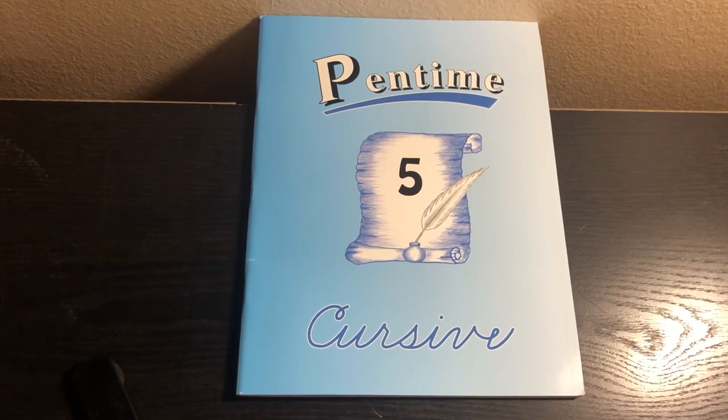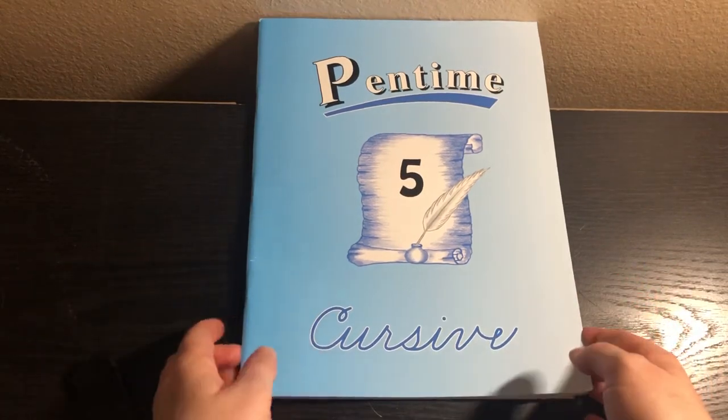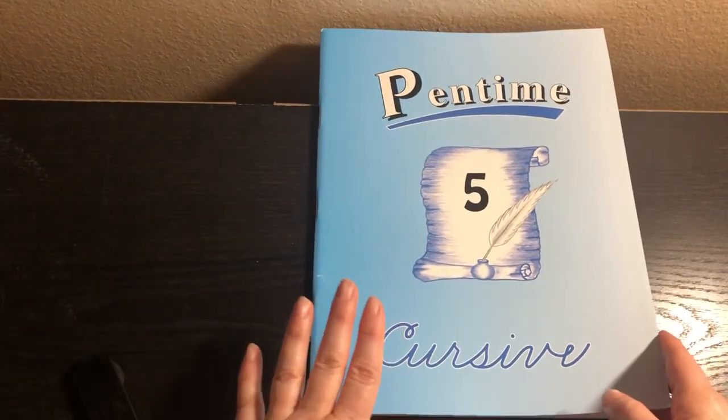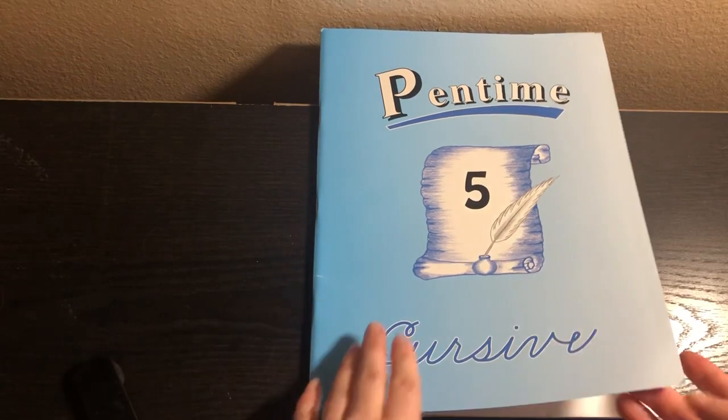Hey friends, it's Natasha. Today I'm going to give you a flip-through of Pen Time Cursive Grade 5. I'm going to flip through this and show you what it's like — we love Pen Time Cursive. This will be our third year using Pen Time for this particular daughter.